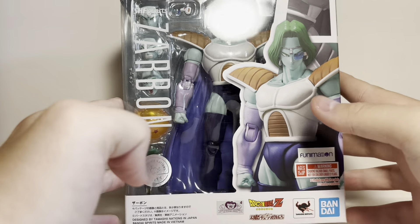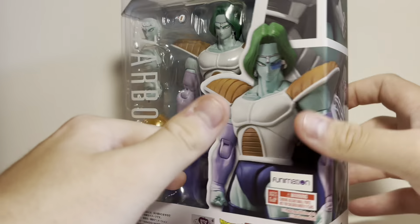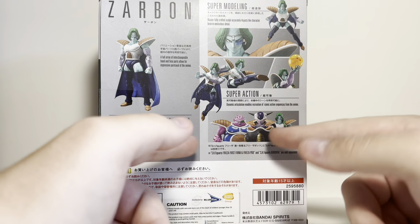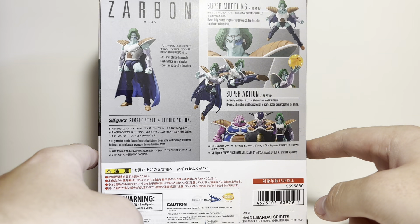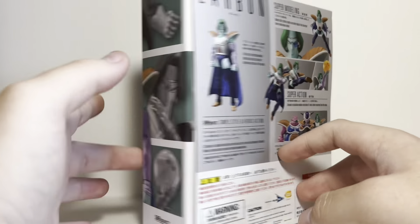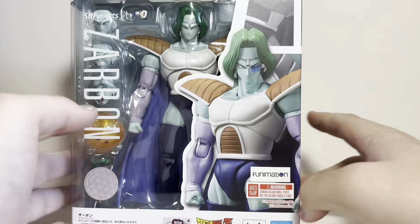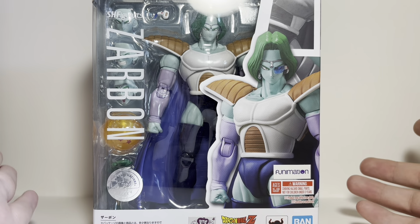As far as it goes with Zarbon here, the box looks pretty good. He does come on a Namekian Dragon Ball, and on the back we have pictures including a nice little setup, but I don't own these two figures. I don't really care about Dodoria, and I already have a Frieza, so I'll stick with Zarbon for now. He also has this kind of nice sand green color on the box, which is cool. That's really it — let's just take a look at what's in the tray.